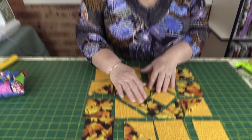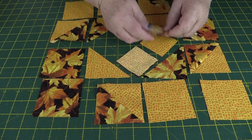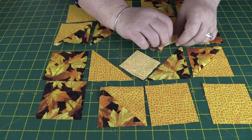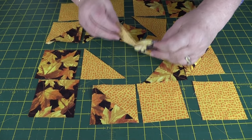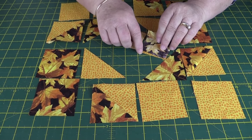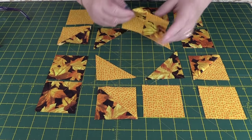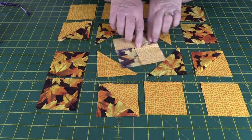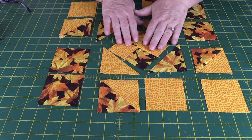Now we're going to start assembling the block, beginning with the middle. Place the small squares right sides together, one on top of the other, and sew with a quarter-inch seam. Then place those two pairs together and sew along the middle seam. For the two-square pairs, press the seams to the dark side; the center seam is just pressed over to one side.